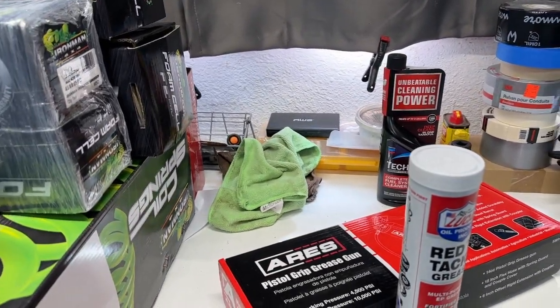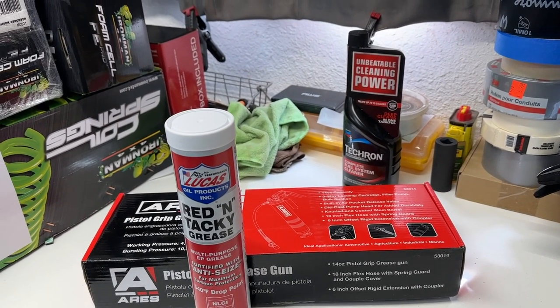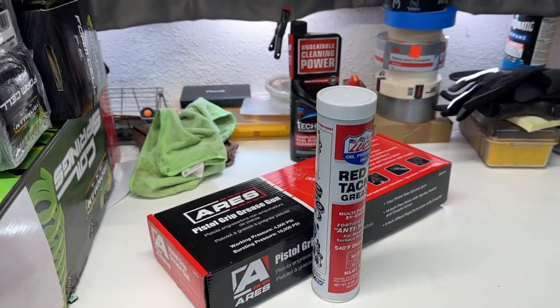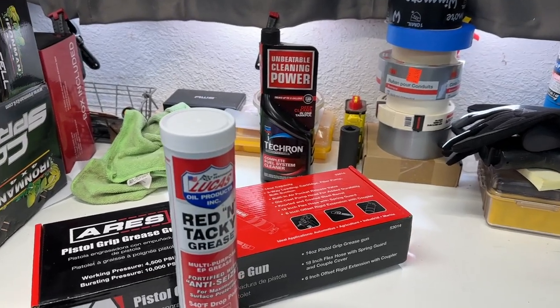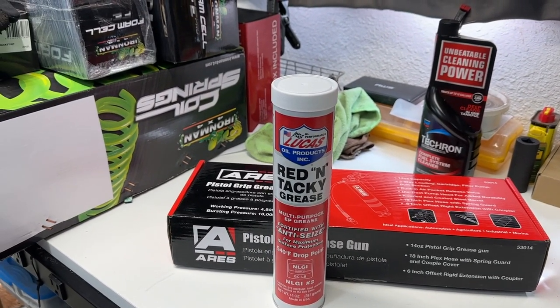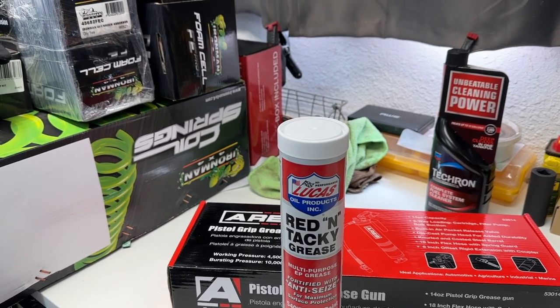Today we're going to do some basic quick maintenance on the 4Runner — greasing the propeller shaft, or as it's always been called, greasing the u-joints in our drive shafts. Save yourself time right now and don't go online and read about it, because the amount of rabbit holes that exist in this five-minute job is crazy.